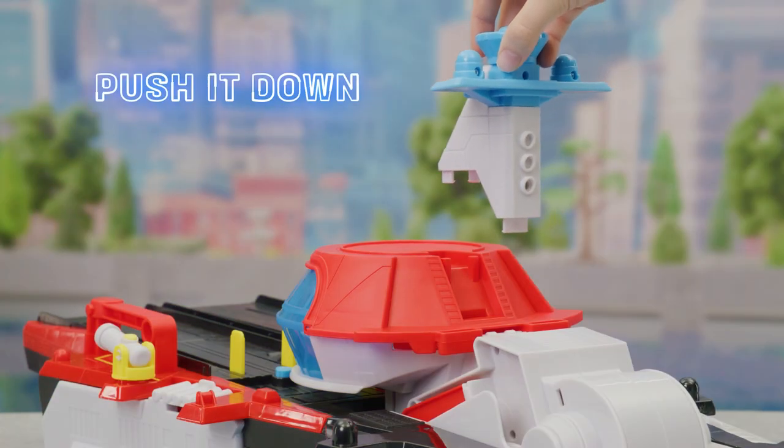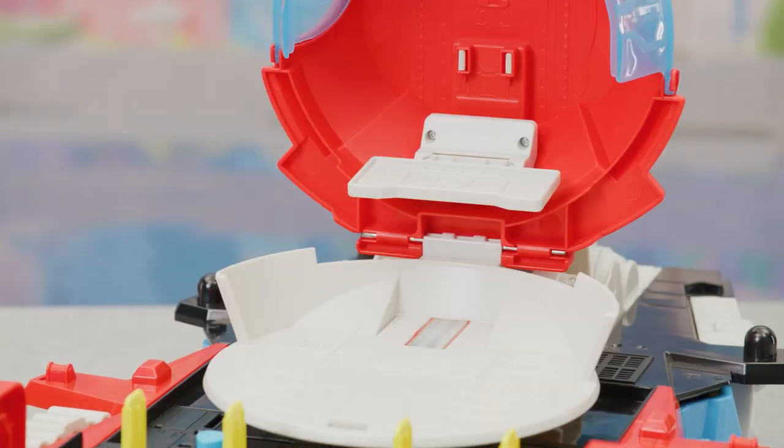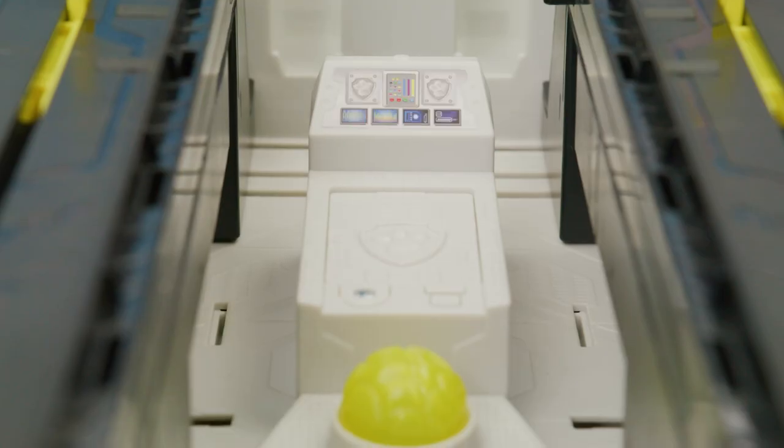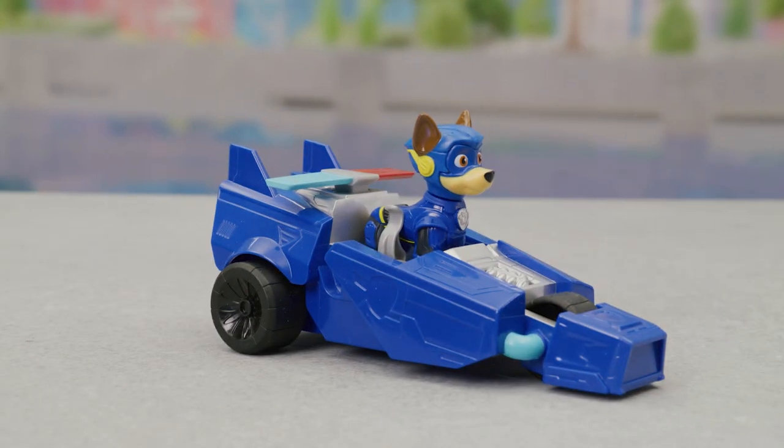Attach this piece to the top of the command center. Start by putting on all the stickers. Don't forget Chase's vehicle!